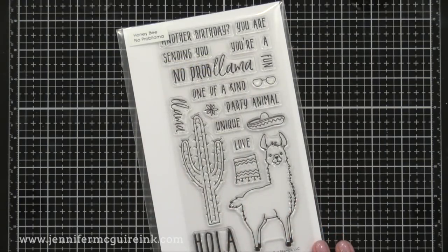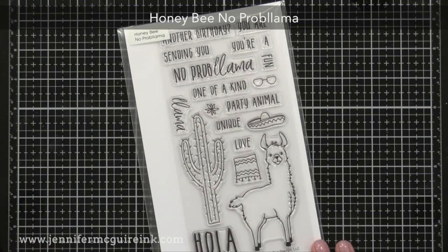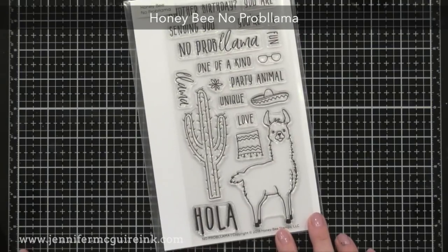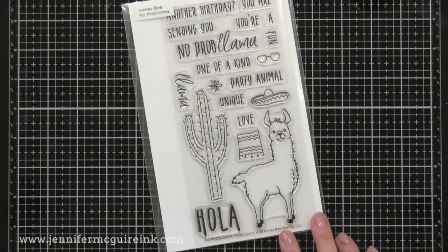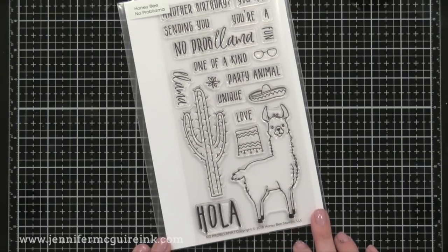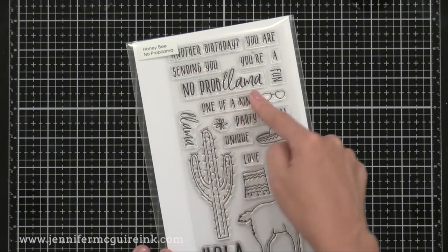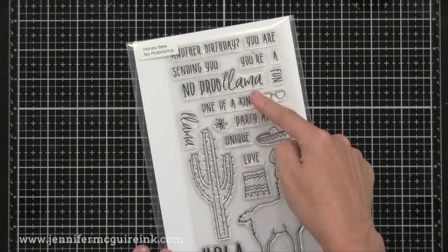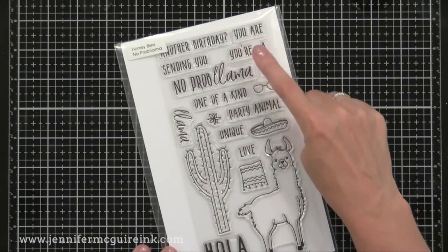This next stamp set cracks me up — it's four inches by eight inches and it's called Honey Bee No Problema. It's got a fun llama image that you can decorate with a little hat and glasses. My favorite sentiment combo is 'another birthday, no problema.' You can stamp sentiments on both the inside and outside of the card with this one, and it's a set you can make a card for just about anyone with — it's fun and playful.